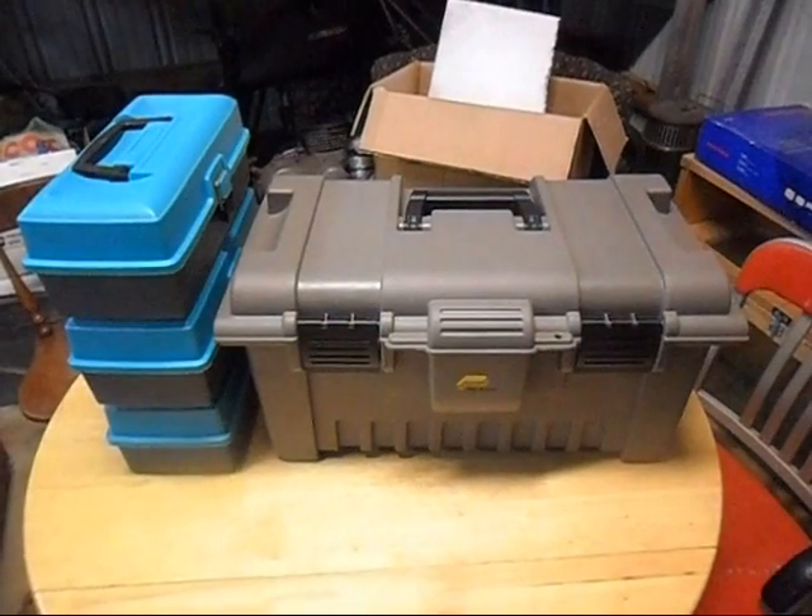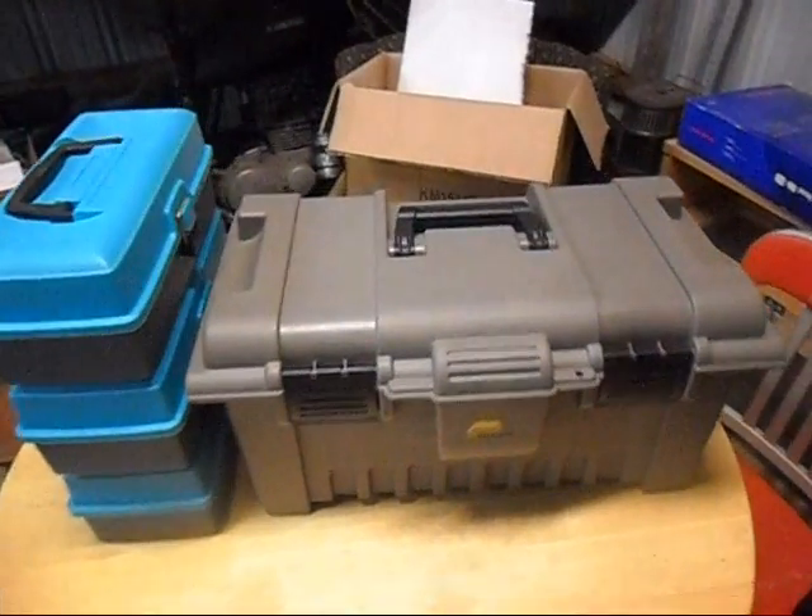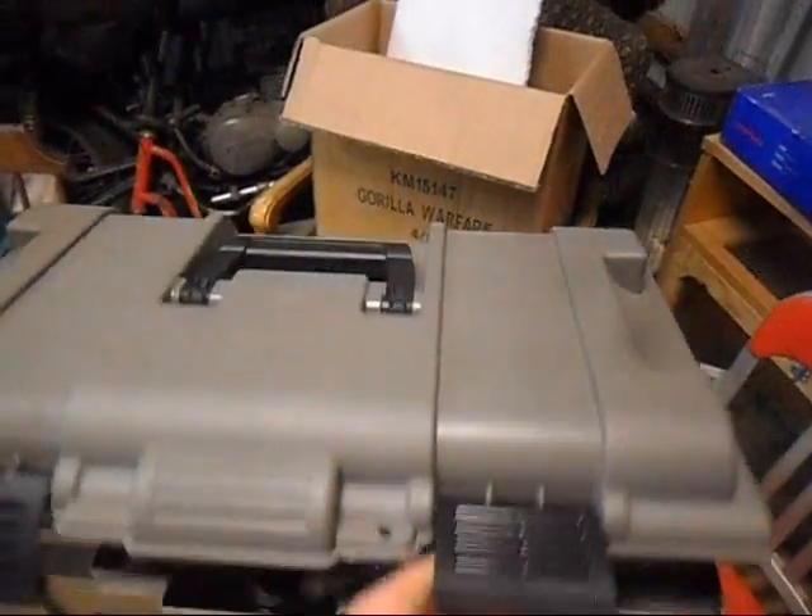Hi guys. I'd like to show you my latest project I've been working on. It's a wired firing system. The control panel is inside here.